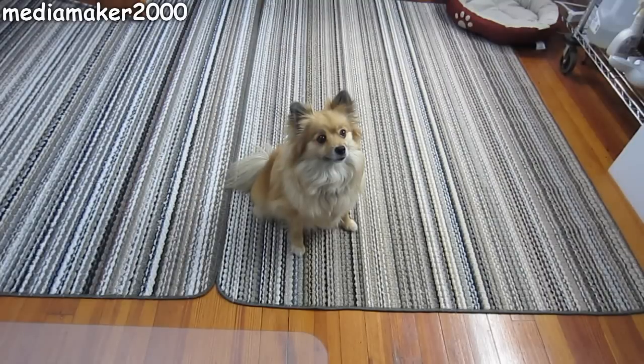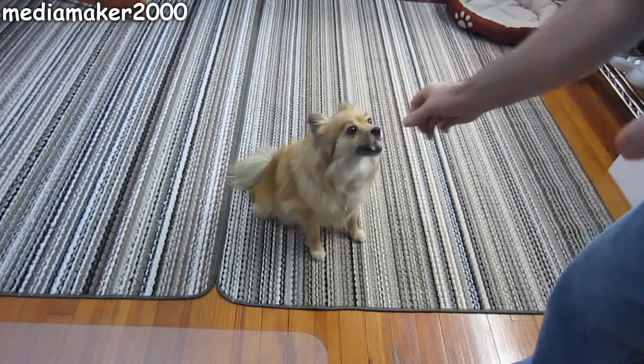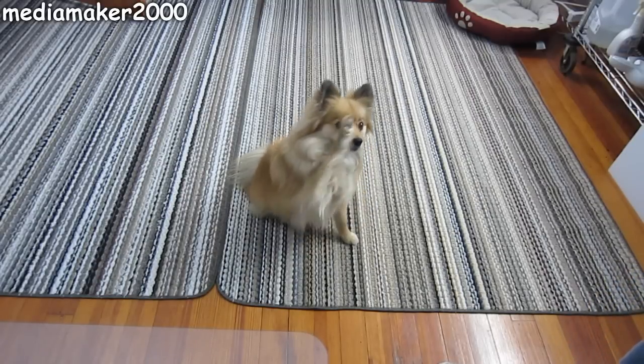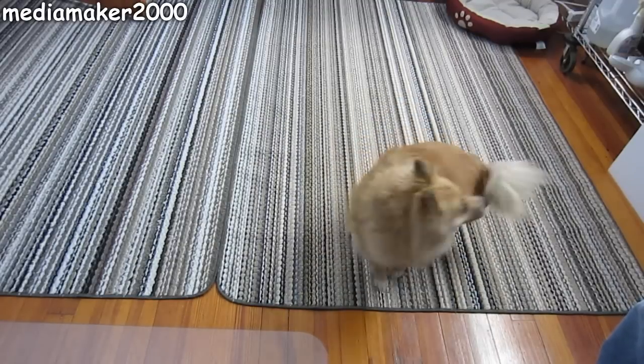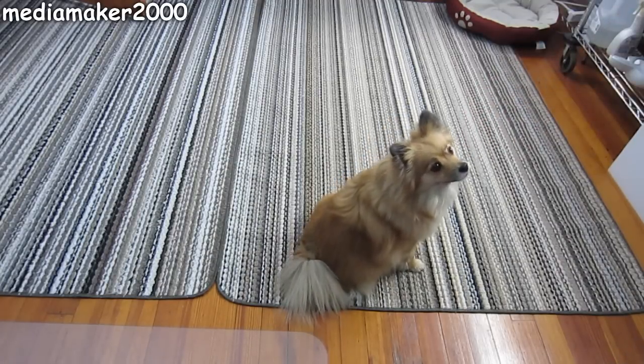Are you ready? Okay. Good puppy. All right. Wave. Oh, spin. Spin. Tricky. Okay, let's do it again. Spin. Spin.